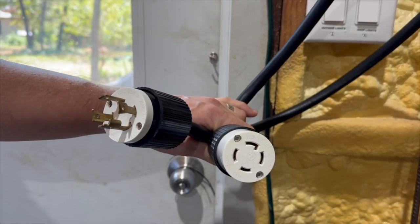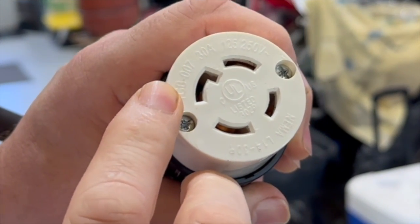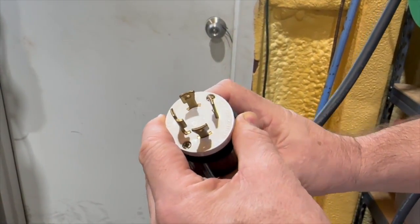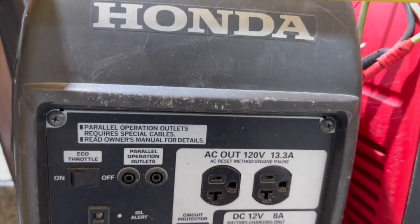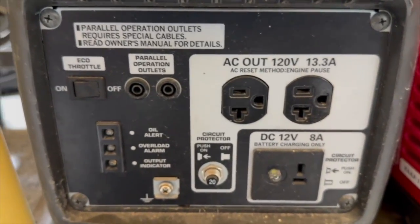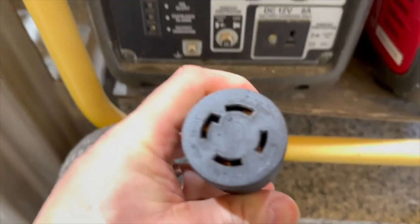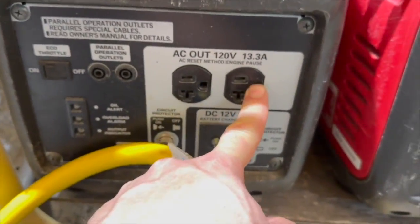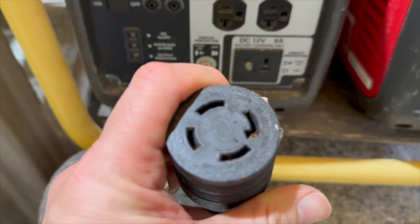Right here I want to show you the most common generator cord — this is a four-prong. This part goes directly into the receptacle on the transfer switch. There are four prongs: two of them are hot at 120 volts each, one is a ground, and one is a neutral. Most large generators that have a 240-volt output will have a receptacle for a plug like this. But not all generators put out 240 volts — if you only have a generator that puts out 120 volts, like one of these Honda EU2000s, it's only 120 volts and 13 amps, with just a three-prong typical 120-volt plug. To get the power from this into the transfer switch, you can use the four-prong cord but you'll need an adapter — that adapter will have the four-prong on one end and a regular three-prong plug on the other. It will tie the two hots together and 120 volts will go through your transfer switch into your breaker panel.